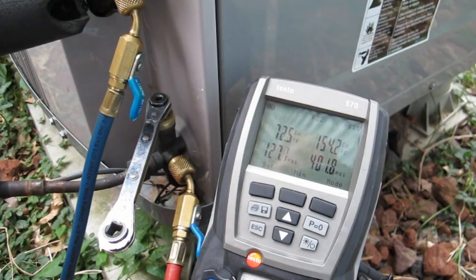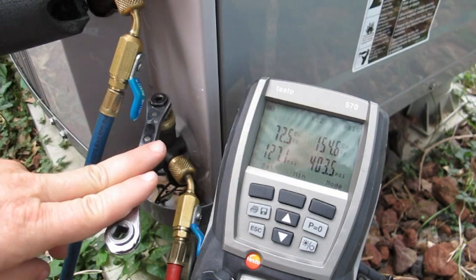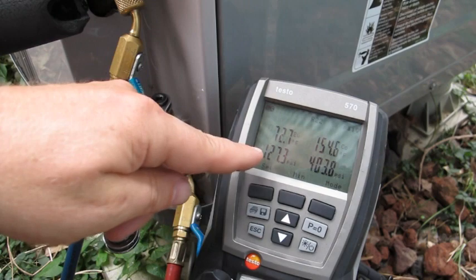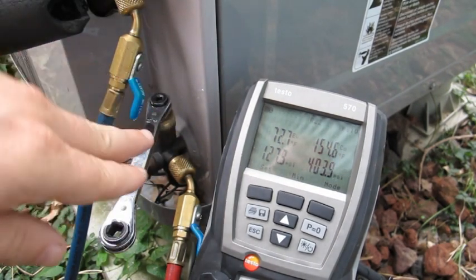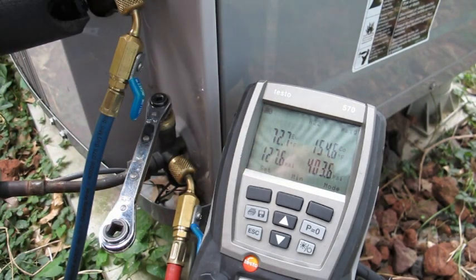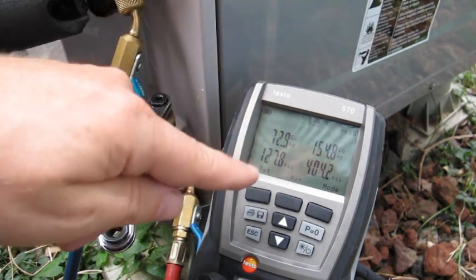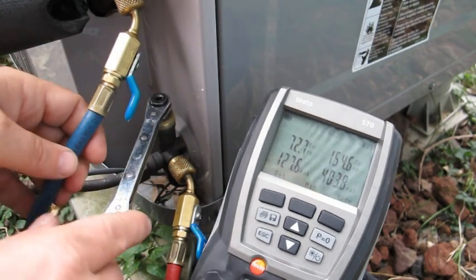Another way to check for bad valves is to do a pump down test. What we're going to do is shut off the high side and let the suction pressure get down to about 10 to 12 pounds or so, then kill the power. After you kill the power, the pressures are going to go up — it's going to go up pretty slowly. If it goes up more than about 12 pounds in a minute or so, you know you've got a leak there. So when you shut it off, this shouldn't jump up real fast. We're going to go ahead and pump down the unit.